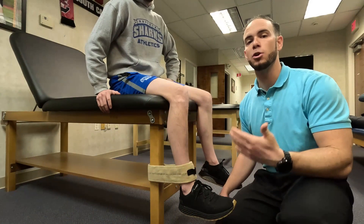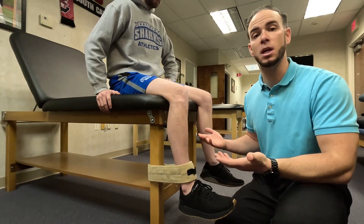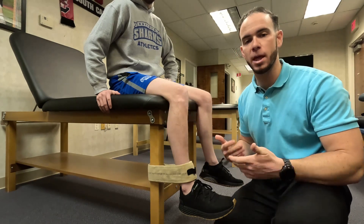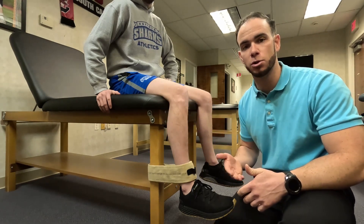The first step is to seat your patient on a table, preferably something comfortable. If the table is a little bit rough on the edge, you're going to want to stick a towel roll underneath the knee, so they don't have any discomfort when performing their strength test.